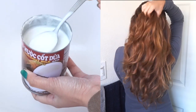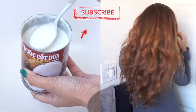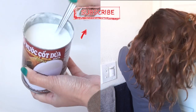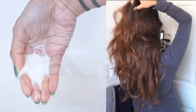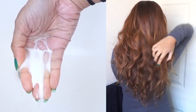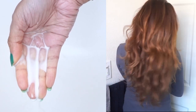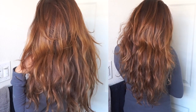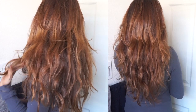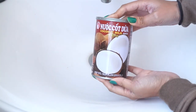Hey guys, welcome back to my channel, and hello if you're new. In today's video I'm going to share with you guys how to do a coconut milk hair mask. Subscribe to my channel if you haven't already so you never miss out on any of my videos — it's free and I upload two times a week, sometimes with surprise videos. If you're interested in this really fast coconut milk hair mask, keep on watching.